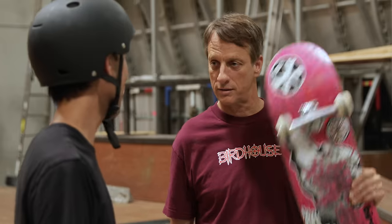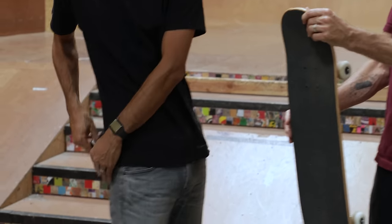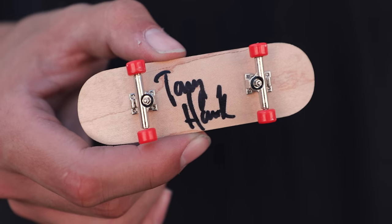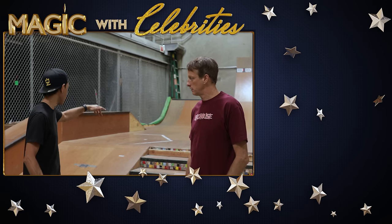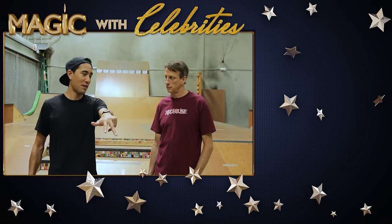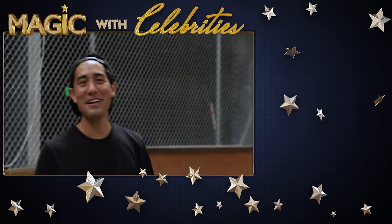Thank you guys so much for joining us. Don't forget to check out these two videos and subscribe, and also check out Tony's company, Birdhouse. Can I ask you a favor? Can you sign my skateboard? Yeah, for sure. Not that one — this little one. We're going to give this to somebody in the comments, so comment below and we'll randomly pick someone in a week. I'm going to have you come down one of the ramps and do a board slide onto the flat bar.